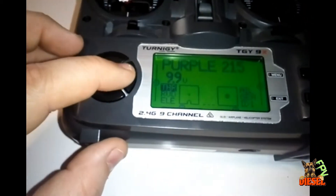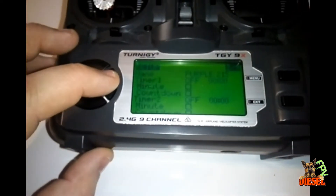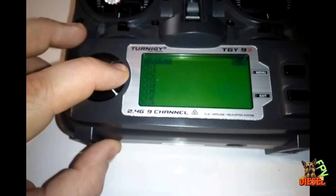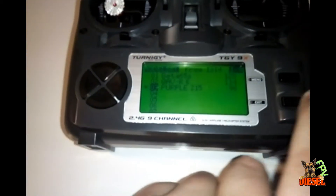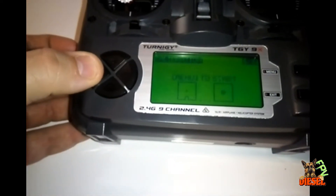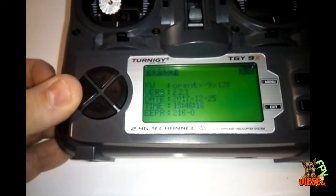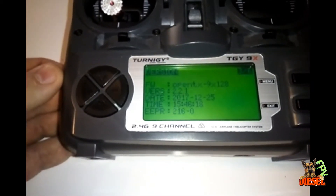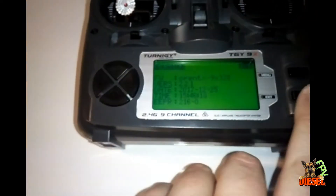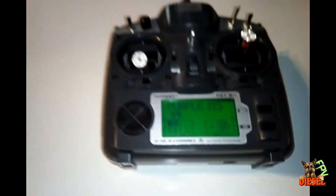If anyone was wondering which version of OpenTX I have — it's OpenTX 2.2.1. It's under the same menu as the calibration side: OpenTX for the 9X with the 128 chip, version 2.2.1. I believe that's the newest version of OpenTX right now. I really like OpenTX — I think it's a great upgrade.